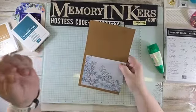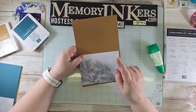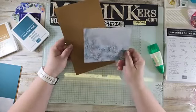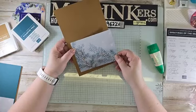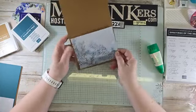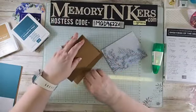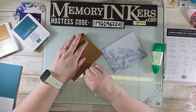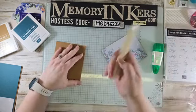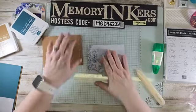All of these cards, except the ones on Basic White, will need a four-by-five-and-a-quarter-inch piece of Basic White for the inside. This piece is four-and-a-quarter by five inches. I decided to make this one a landscape card and it's going on Pumpkin Pie cardstock — super simple.